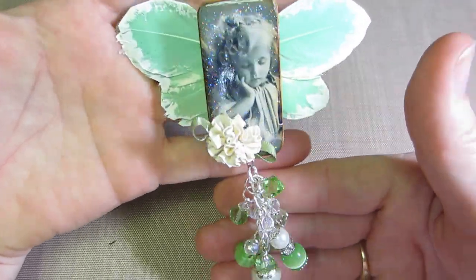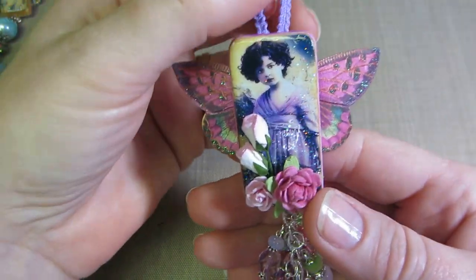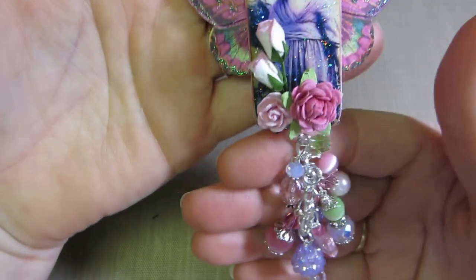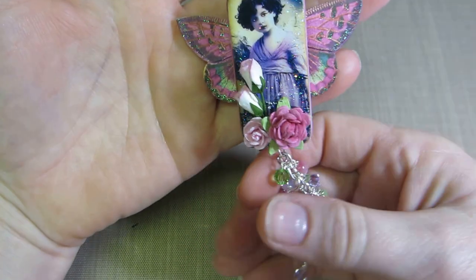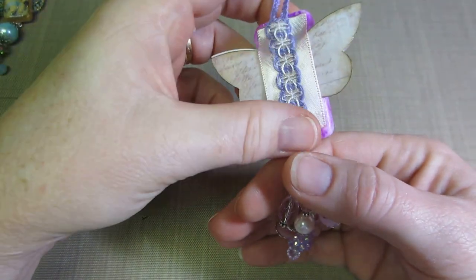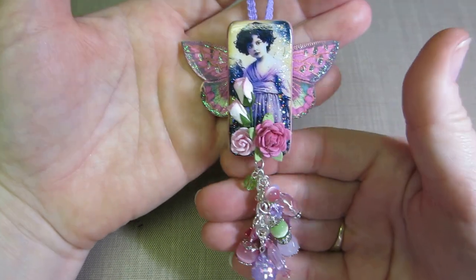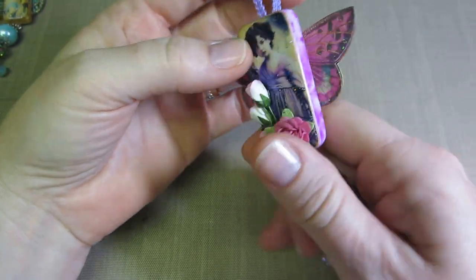This one's my favorite — the color combination, the proportion of the wings, the flowers, everything — it's just so pretty. I put paper on the back of the wings, then cut a piece of ribbon, and there's a little trim that ties in with the colors. So cute.